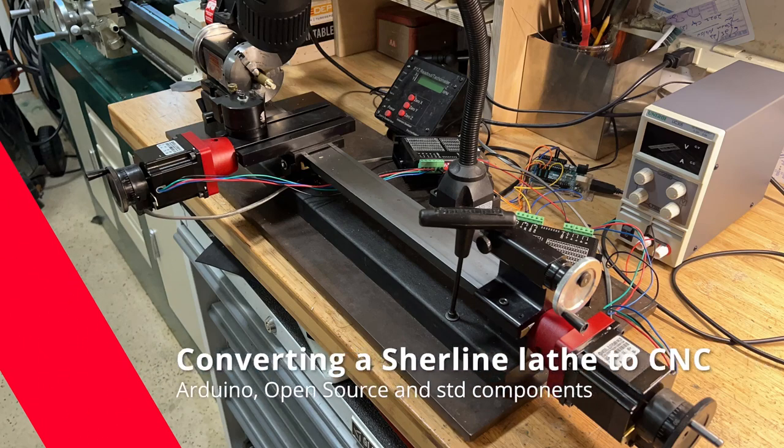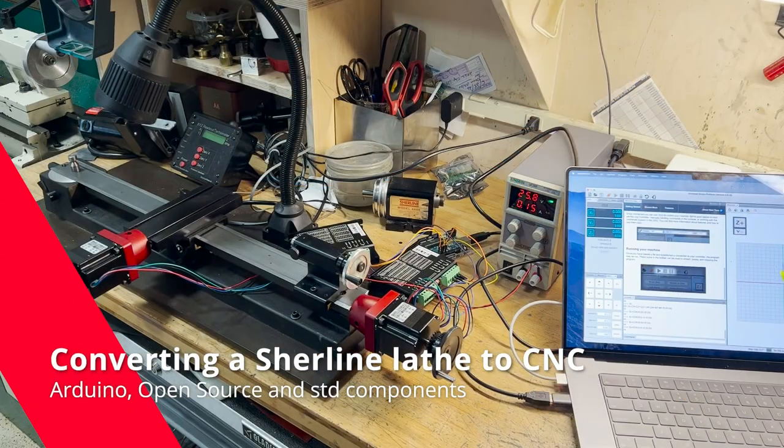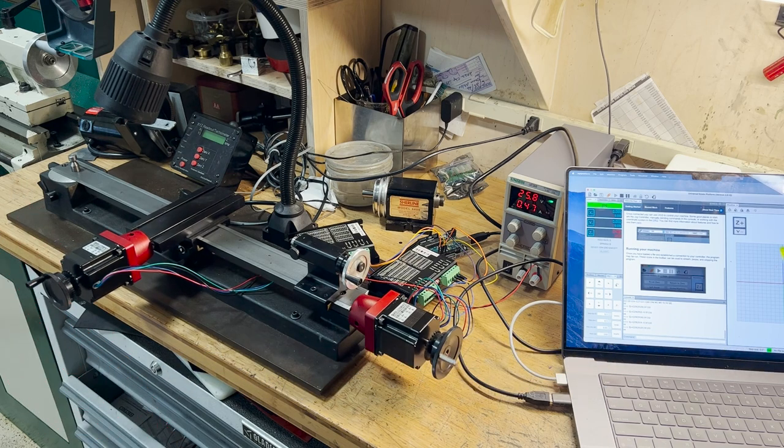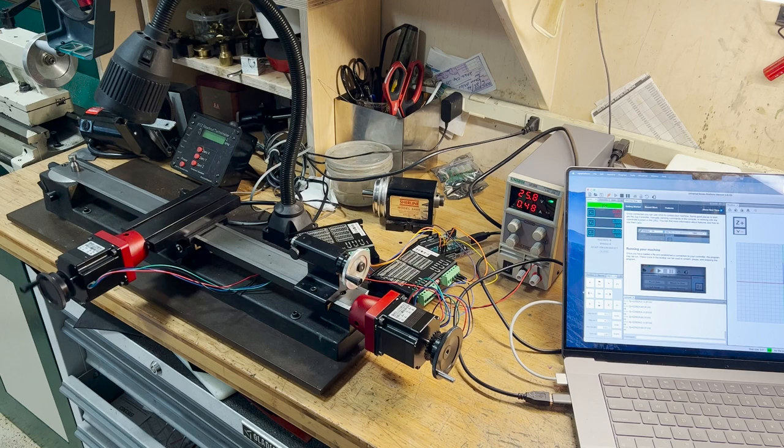In this video, I'm going to try to convert my Shureline lathe into a CNC. You can see here, it's a basic setup that I have finished. I'll walk you through what I need to do. It's all using basically parts I bought on Amazon. The two red parts you can see there I machined — those hold the motor mounts onto the Shureline. And then a lot of open source software for an Arduino, which loads onto either a PC or a Mac.